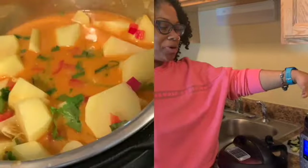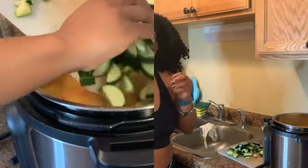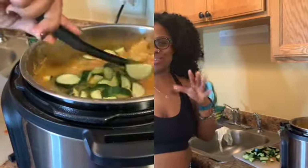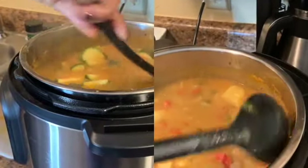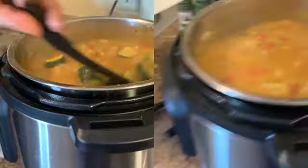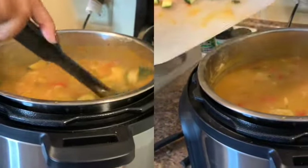Everything is mixed in the Instant Pot right now. We're going to cook it for about 10 minutes. The coconut curry soup actually came out good — this is my first time making it. I didn't cook the zucchini with the soup because the zucchini cooks too quickly and I like that crunch, so I added it in after the soup was done.